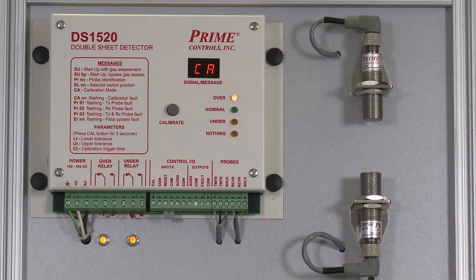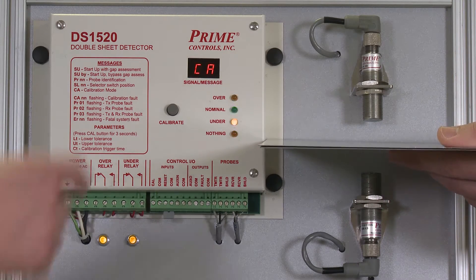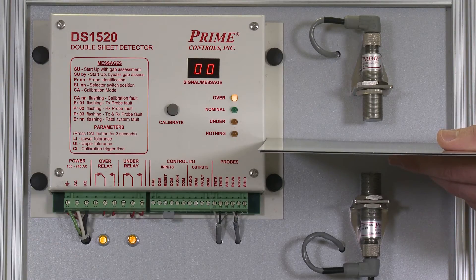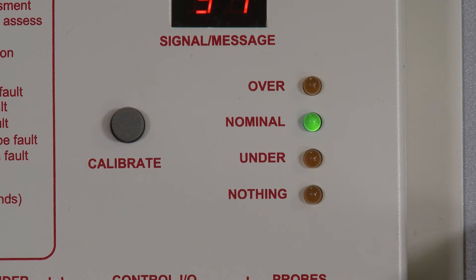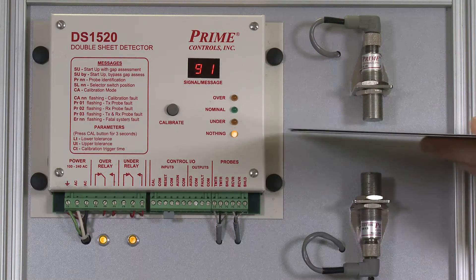When that is complete, place two sheets between the probes and press calibrate again. When this is complete, the unit is ready to distinguish between a single sheet or normal condition and the double sheet or over condition.